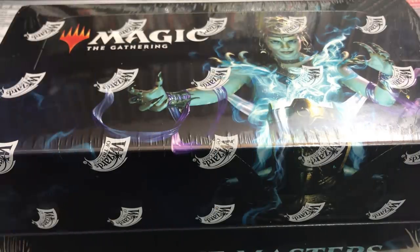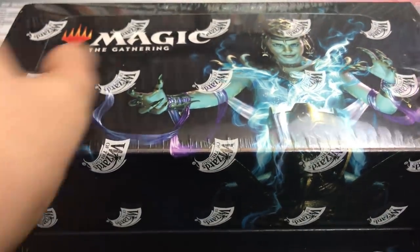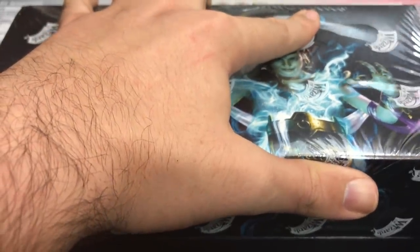Hey there, this is John from Heroes and Legends, and I got a box of Ultimate Masters to open up today. I'm really excited about this. It's a very expensive product, but there's a lot of value currently in the box. As the weeks go on, I'm sure some of that value will decline, but at least right now cards are still worth quite a bit.